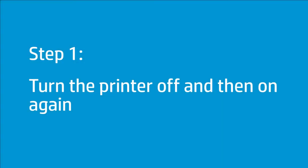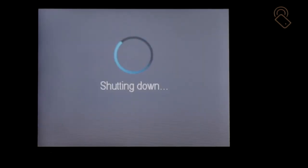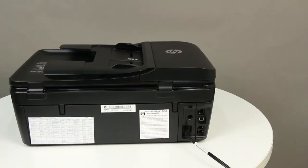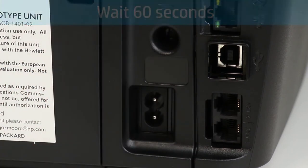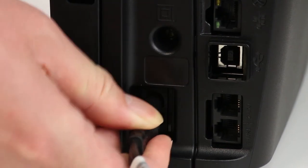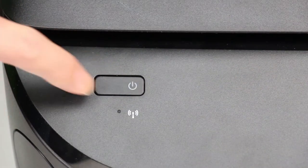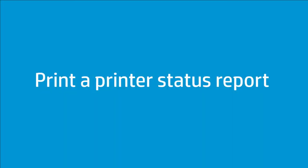Turning the printer off and then on again can reset the carriage. Press the Power button to turn off the printer. If the printer does not turn off, disconnect the power cord from the back of the printer. Wait 60 seconds. Reconnect the power cord to the printer, then press the Power button to turn on the printer. Wait until the printer has completed startup, then try printing a printer status report.